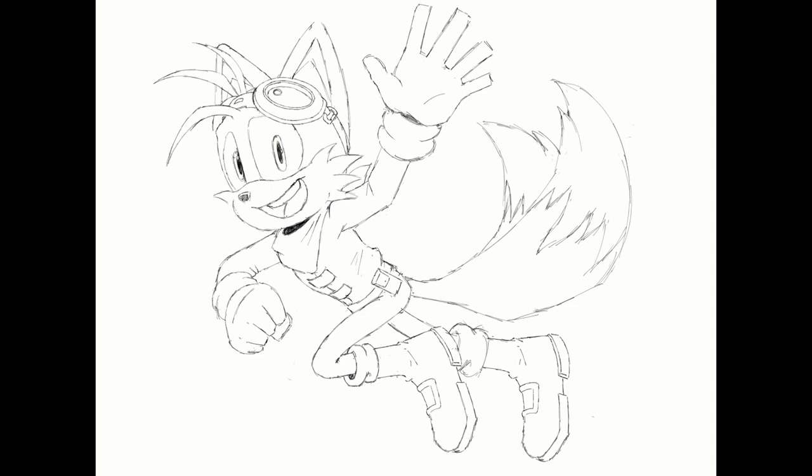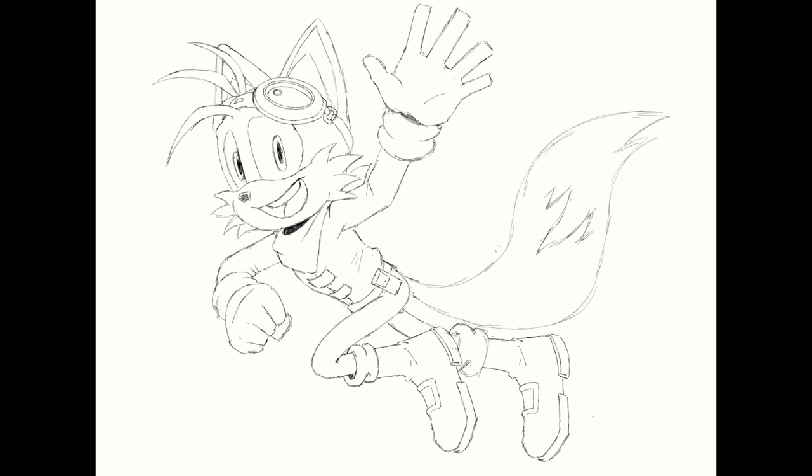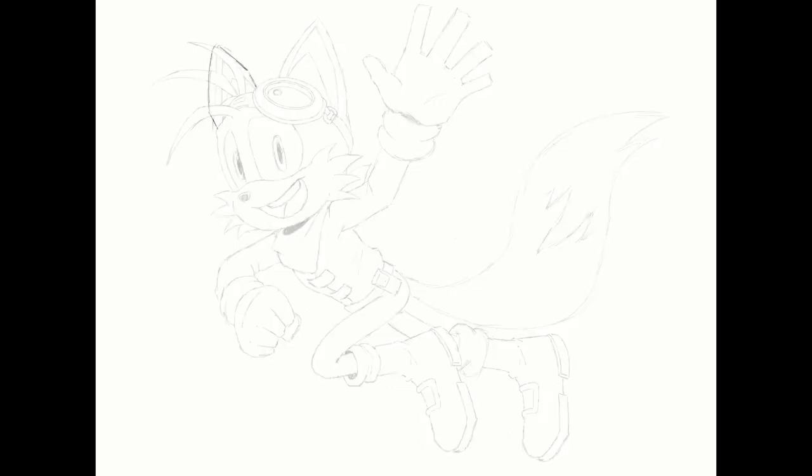For any newcomers tuning in, Project Armada is an action adventure collectathon platformer centered around Miles Tails Prower. We wanted to give Tails a focus because we think the little guy never really got a chance to shine. Look at what they did to him in Forces and most of the Sonic games.